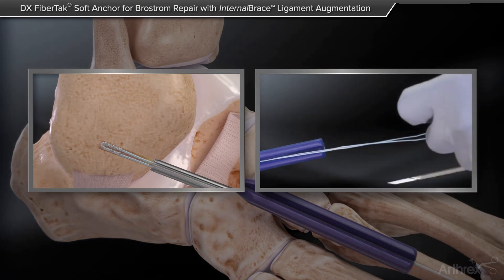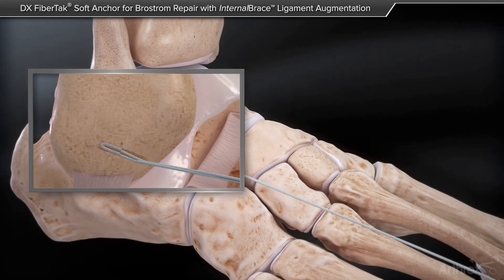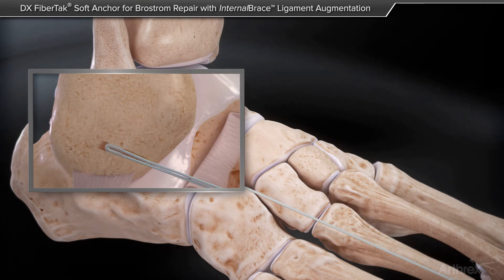It's hard to really depict in this video. However, if you pay attention to the tip of the suture anchor, as you pull back, the suture anchor creates a slightly bigger knot, preventing a pullout.